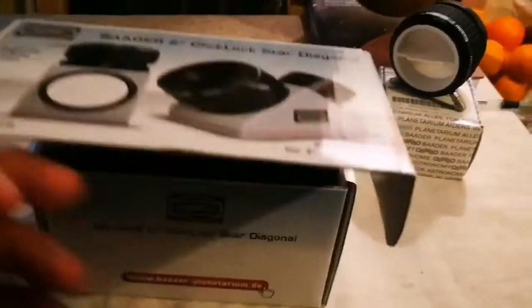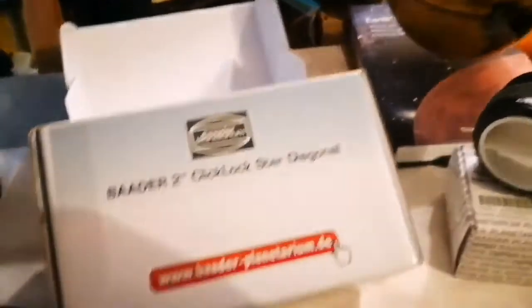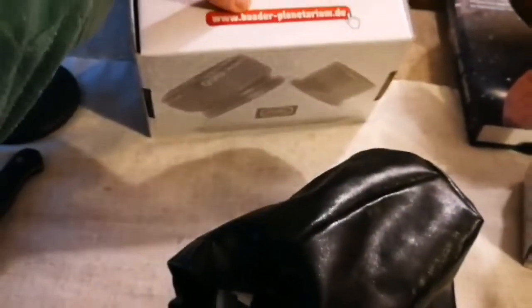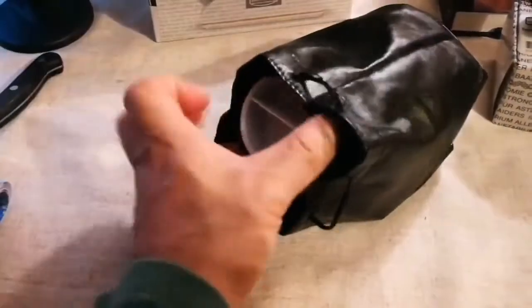The second product I'm going to open is the diagonal. As you can see it comes in its own leather bag, quite chunky and heavy. Inside is just a box, nothing else. This is made by Baader Planetarium in Germany — a very famous astronomical institution from the 19th century up to now. The diagonal is inside this lovely leather bag. The leather is really good quality, very nice feeling.